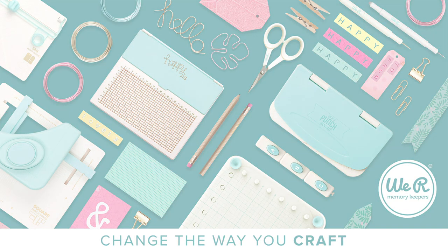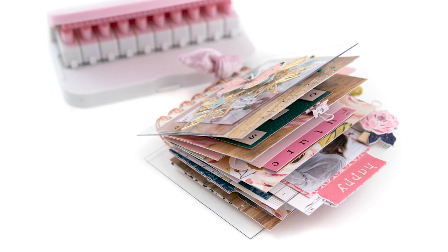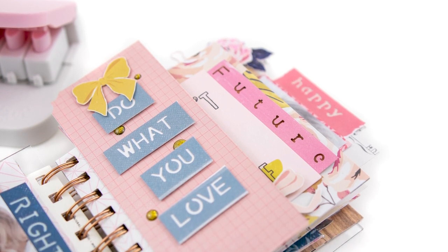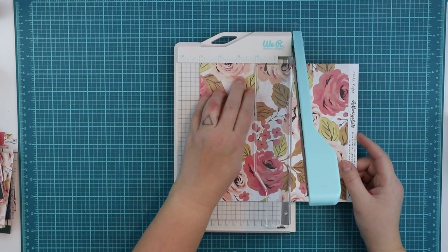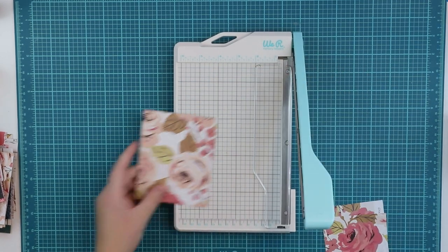Hi friends, it's Terhi here. I'm creating a mini-album for We Are Memory Keepers with their lovely Alpa punch boards and I'm super excited to show you how the mini-book was done.